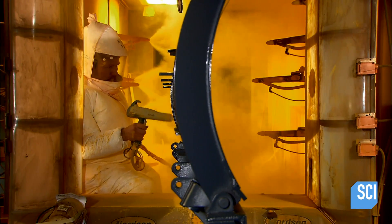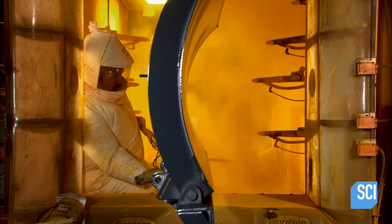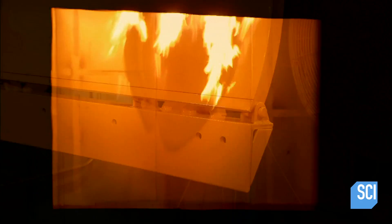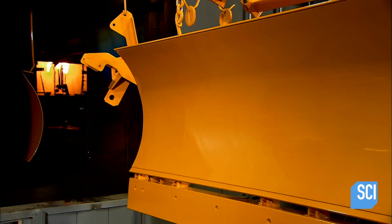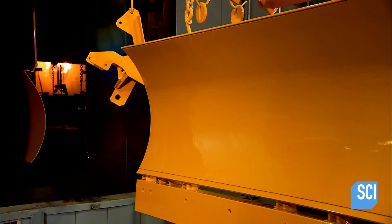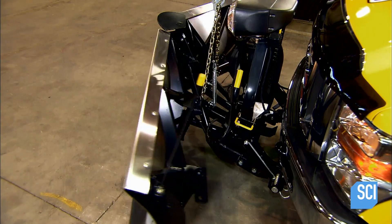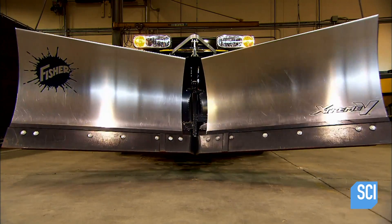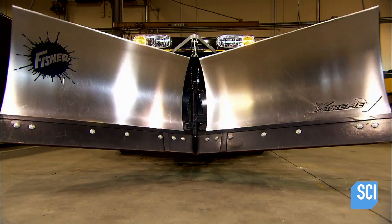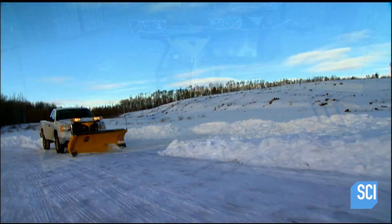Straight plows have a single blade attached to a different type of structure. All the parts, except stainless steel blades, are powder painted and baked. The V-plow articulates — the driver can adjust the width of the V to direct the snow. Another model combines a straight blade with hinged blades for clearing snow in large areas, such as parking lots.